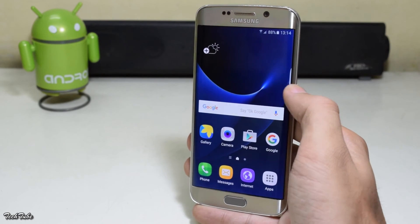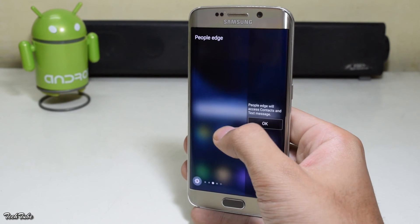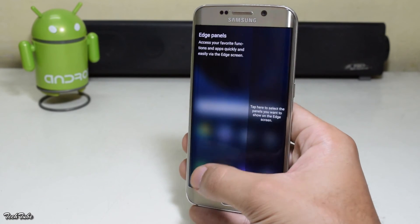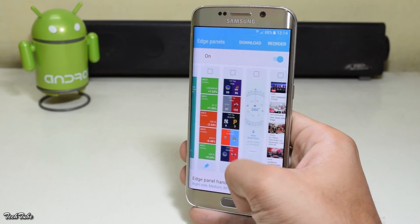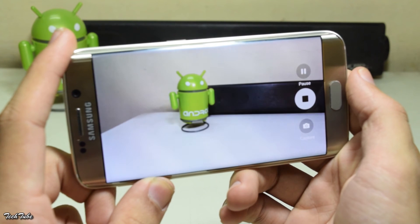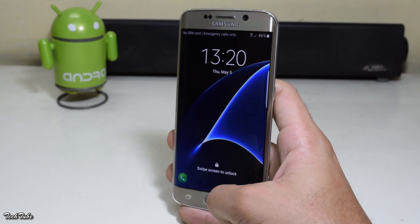The ROM is very fluid and smooth. You get all the latest S7 Edge features like Apps Edge and Tasks Edge. You can also add new edge screens. Everything is working out of the box including network data, Wi-Fi, camera, and the fingerprint sensor also works.